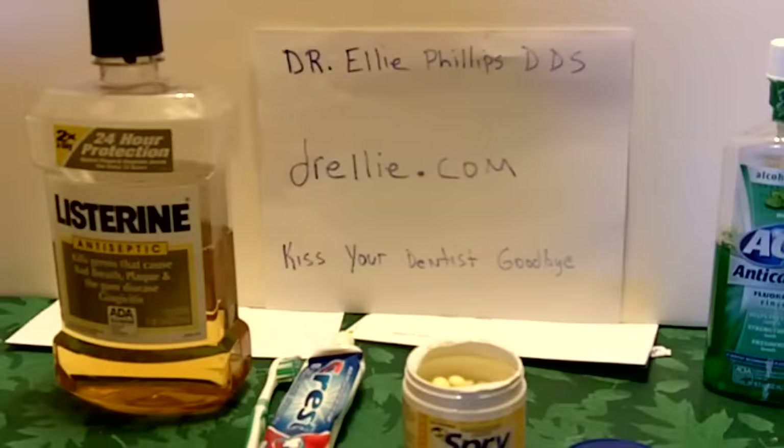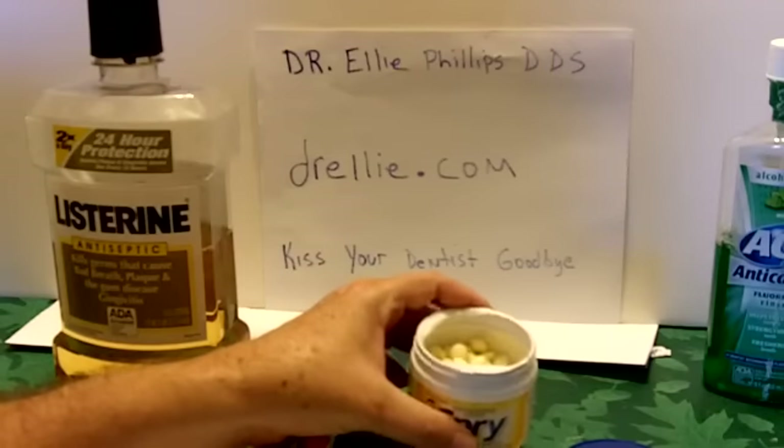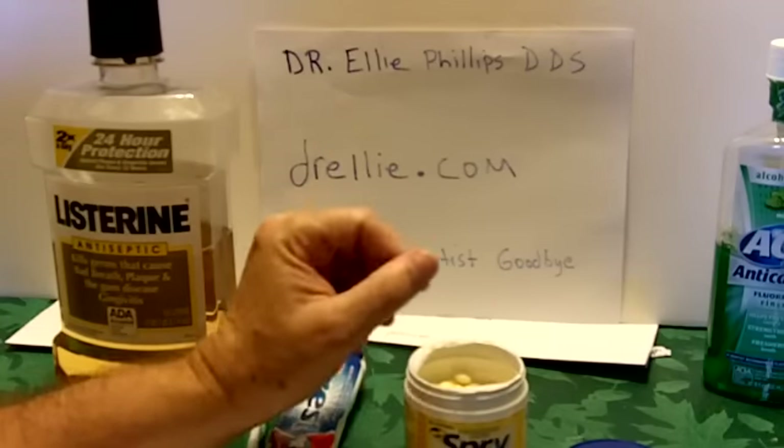Hello YouTubers, this is Rob Moffitt. I want to talk to you real quick about teeth. I've been having some problems with my teeth and I looked on the internet trying to find an inexpensive solution. I found Dr. Ellie Phillips, a dentist.